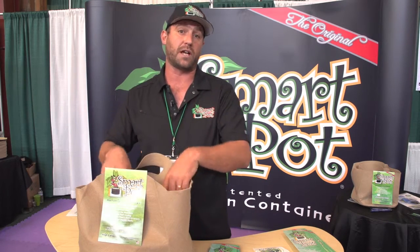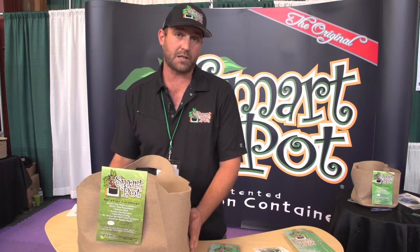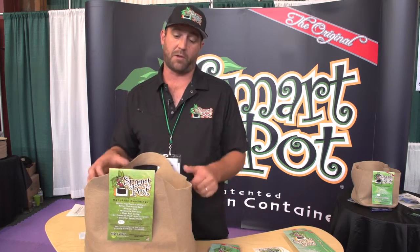It also aerates and breathes so the roots are constantly growing and thriving, especially with microbiology in the container. They're great for indoor and outdoor growing needs. We have every size from one gallon up to 1,000 gallon for you big outdoor growers, and they come in both a black and tan.